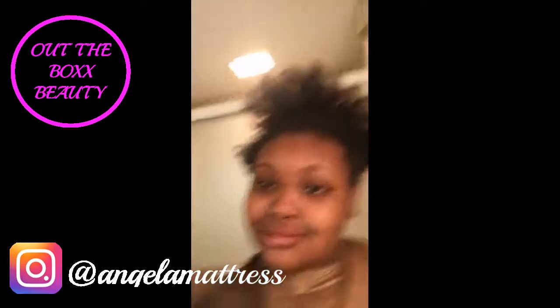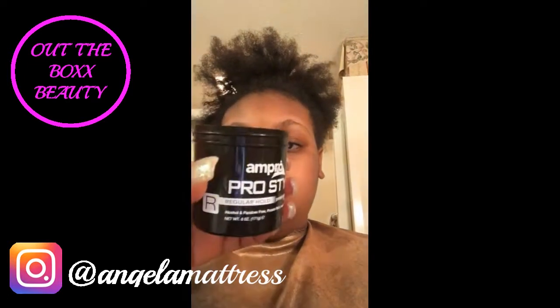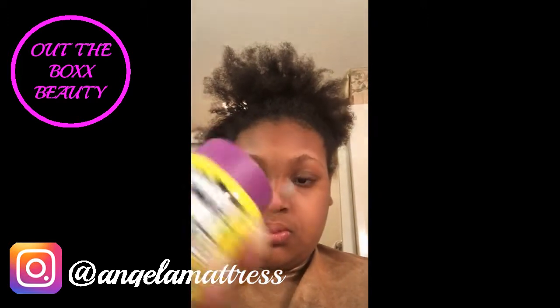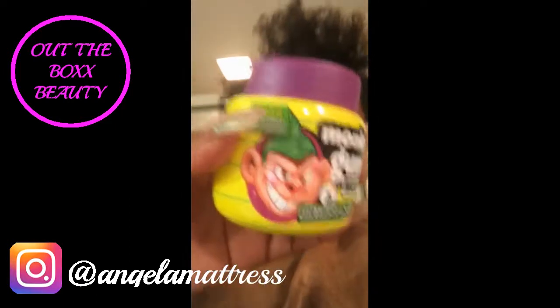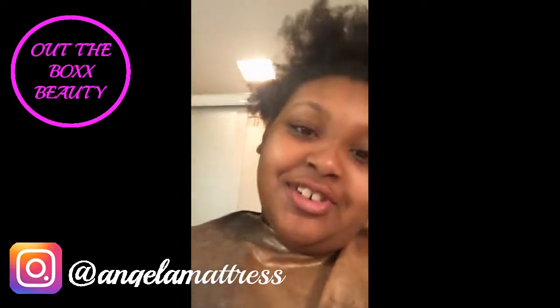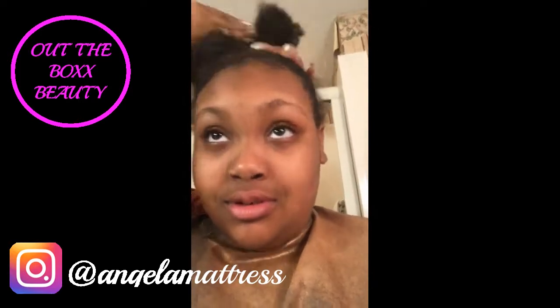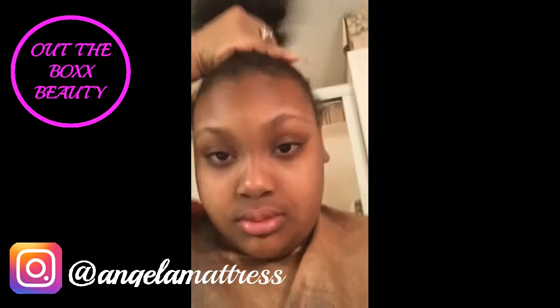I'm about to do a bun using the little donut bun maker. I got gel, and then I got the little bootleg monkey gunk — it's supposed to be like the gorilla gel, gorilla snot, but this is the bootleg one from the Dollar Tree. Child, monkey gunk! I got rubber bands and all that, and I'm just gonna mold it up into a bun. It won't take me long.